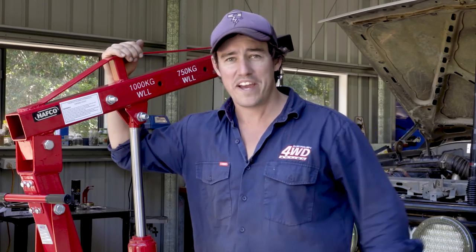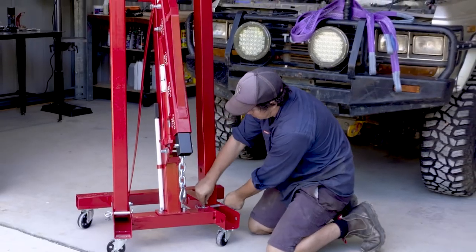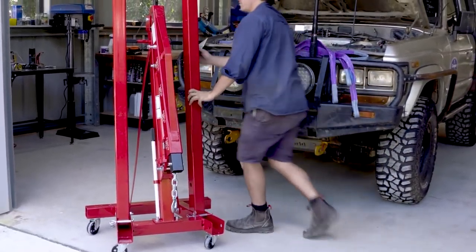Equipment like this crane by Heron Forbes is a must-have for any workshop. It packs away nice and easily, folds out, ready to get the job done.